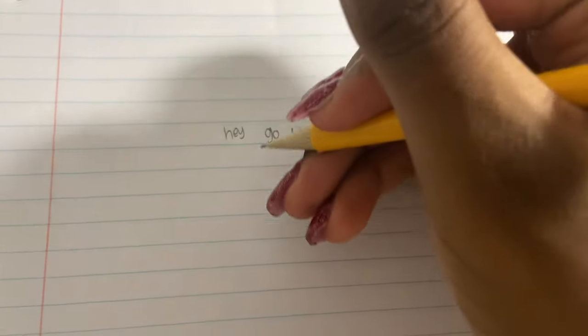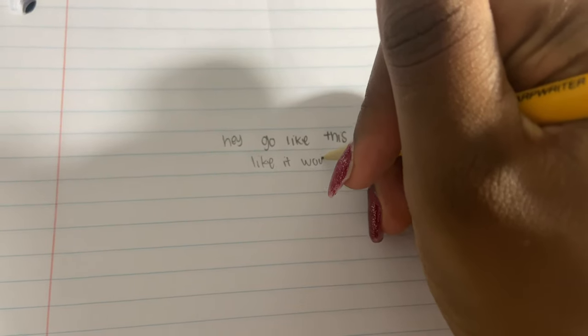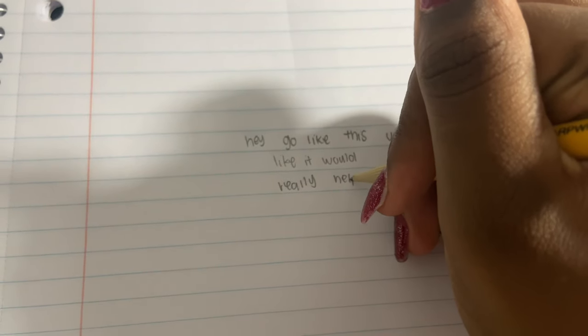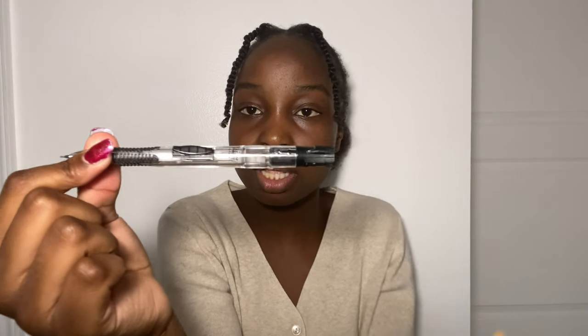Now we're getting into all the mechanical pencils I use. I use mechanical pencils for math and also when writing messy notes — I'll get more into my note-taking system in my high school organization video, which will be coming towards the end of this week or Monday next week. The first one is the Pentel Clear Point in 0.7. I actually broke the pen so I could distinguish that it was mine — some people do that.